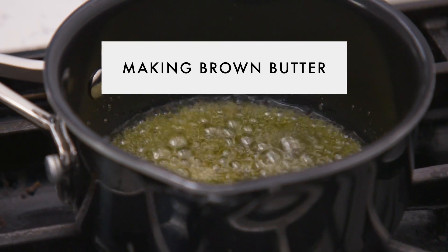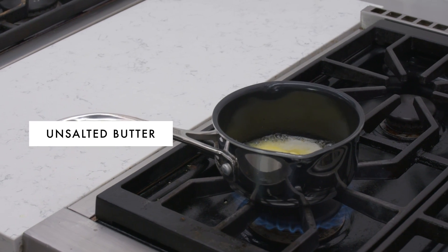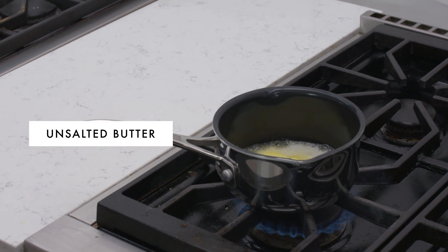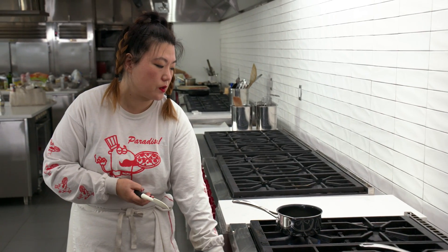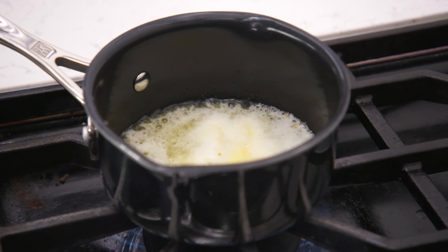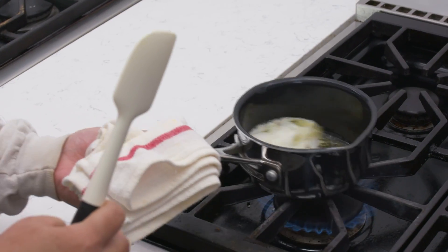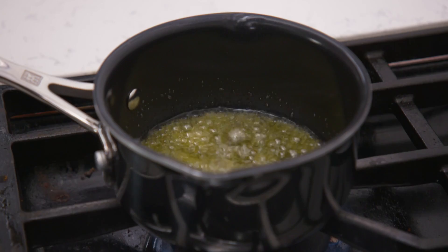So we're just gonna do a beurre noisette — a brown butter sauce — before we add anything to it. You're gonna start smelling the butter; it's gonna start smelling toasty and nutty. The milk solids are gonna start to drop to the bottom of the pan, and that's what you really want to make brown butter. You're gonna start to see some foaming — that's your first clue that things are going in the right direction. The color of the butter is darkening a little bit, and you'll know the milk solids are dropping when the foaming subsides.